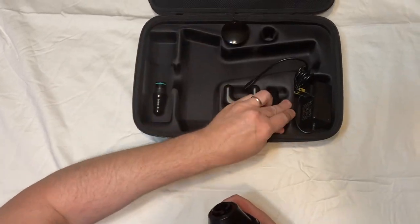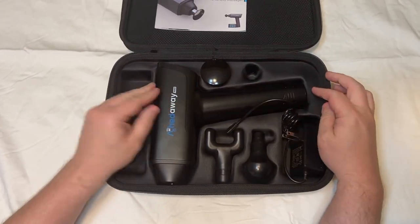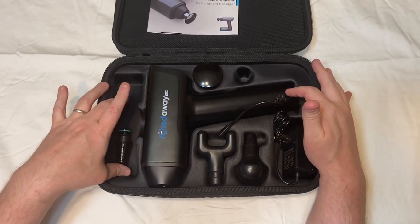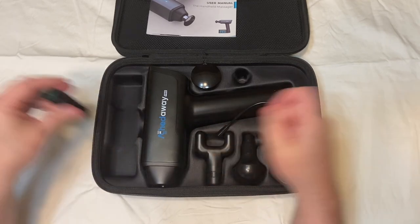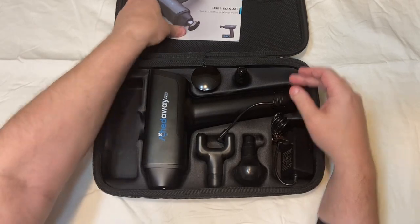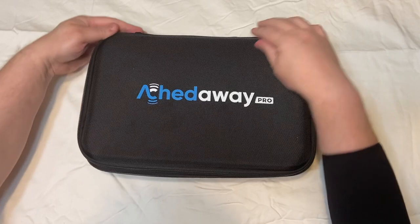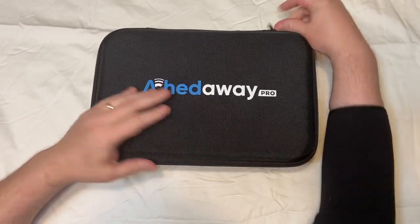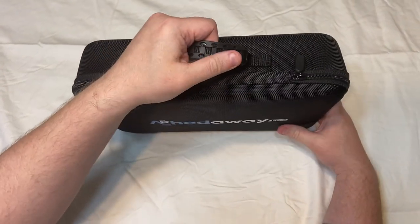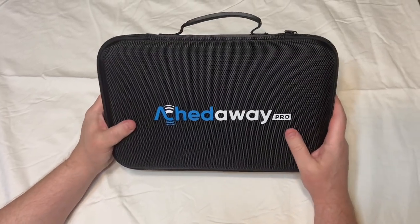You can put these back in here like that. It does have a nice carrying case. As you can see, the battery is detachable so you can put it here if you want, otherwise you can just leave it in so you don't have to keep going in and out all the time. Nice little carrying case so you can bring it on the go — and you are going to make a lot of friends with this massage device.